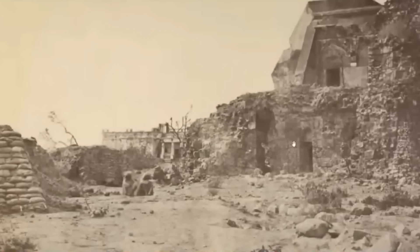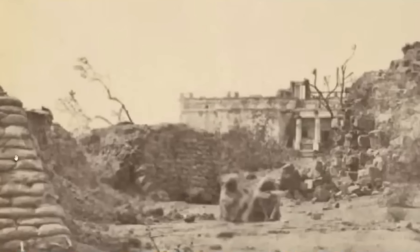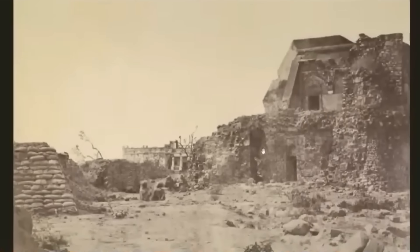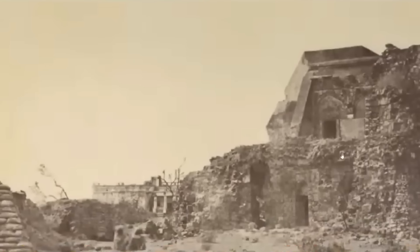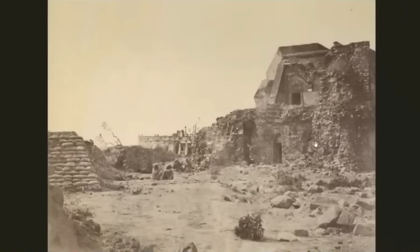Ruins of the Jantar Mantar observatory — okay, what happened here? This has been destroyed. This looks like sandbags — or if that's hardened, that's definitely how they laid the geopolymer. But look at this: Greco-Roman columns, what we're told is Greco-Roman. This place has been destroyed; you can see how nice it was. This looks like it's been blown up — it doesn't look melted or anything, just destroyed.